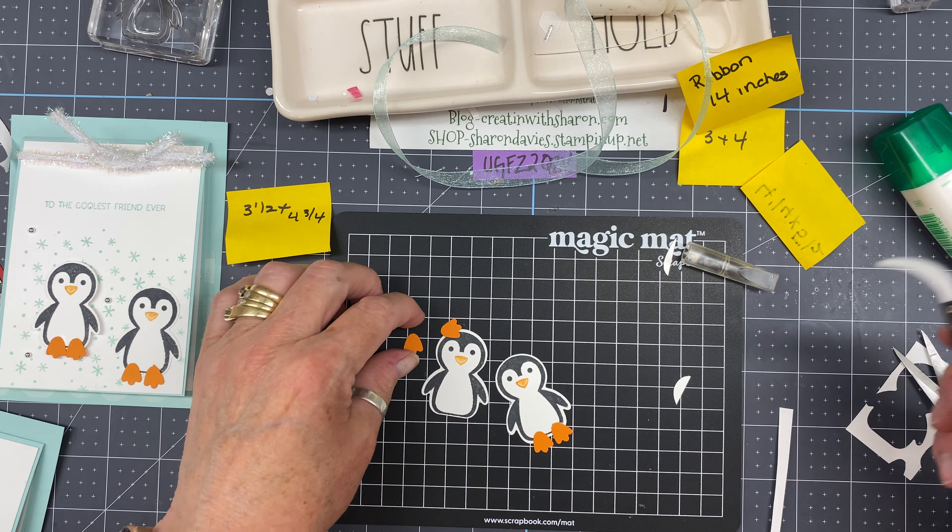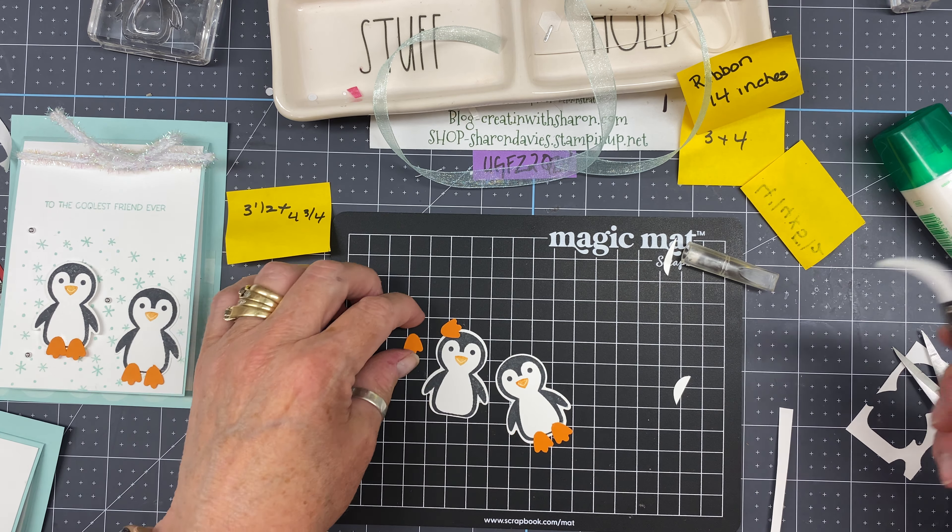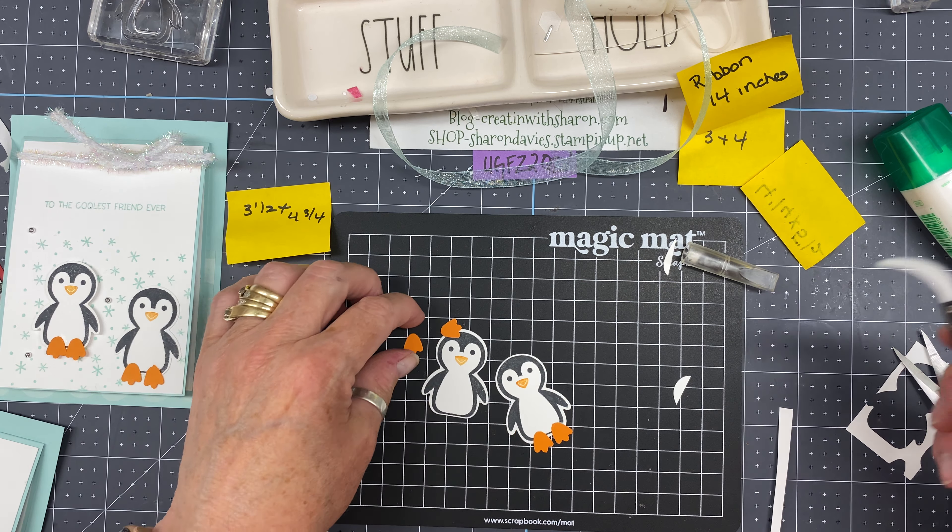Now I'm going to cut out two of the cute little penguins. This is the Penguin Builder — it does match up with the Penguin Place stamp set. Make sure you have your penguin going the right way. Yesterday I had it on the wrong side, so I'm going to start on the right-hand side moving left. I'll ink up a cute little penguin and stamp two of them — one and two.